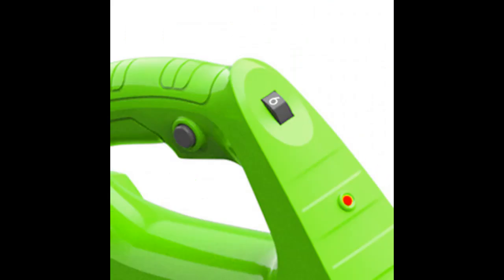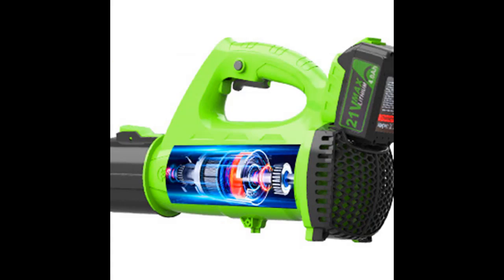This rechargeable leaf blower is very suitable for cleaning debris of leaves in garages, driveways, outdoor courtyards, and gardens. It can also blow light snow off cars, and blow charcoal to help you light a fire quickly when grilling.